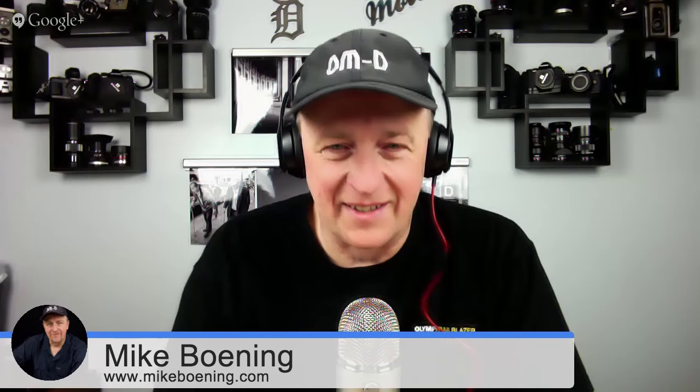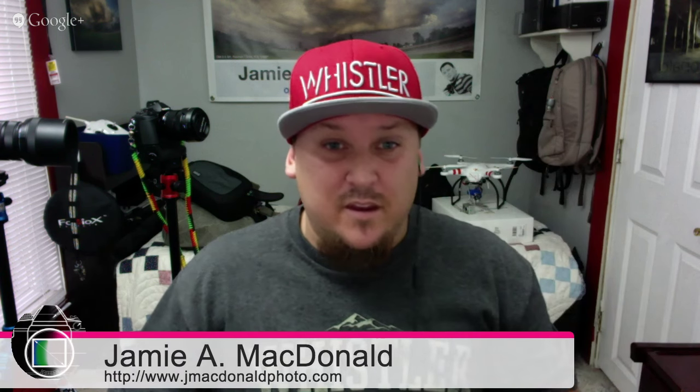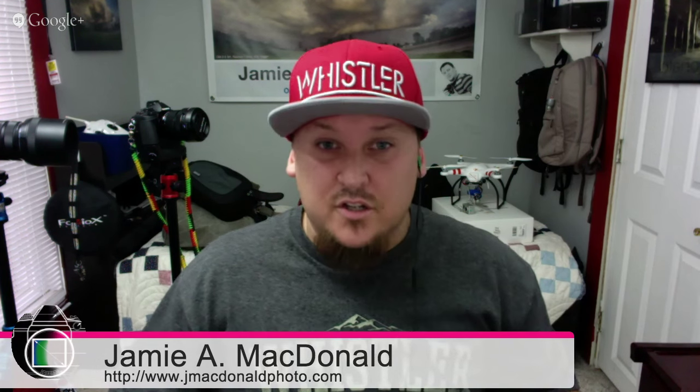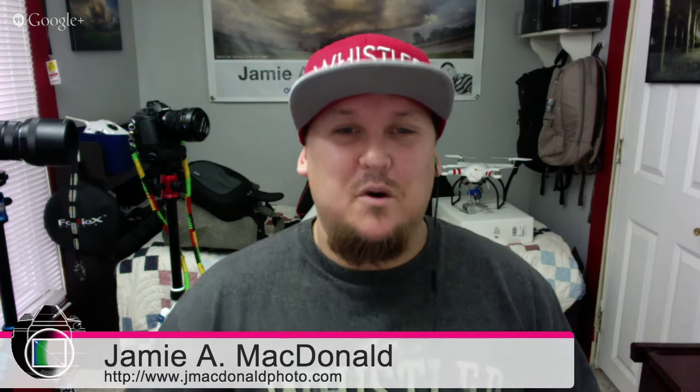It's heavy because it's an f2.8 — it's in the glass, so naturally it's going to be heavier. But heavy compared to a traditional APS-C lens of equivalent focal range and aperture? Hell no, not even close. It's more than half as light. It's half as much as those easily.